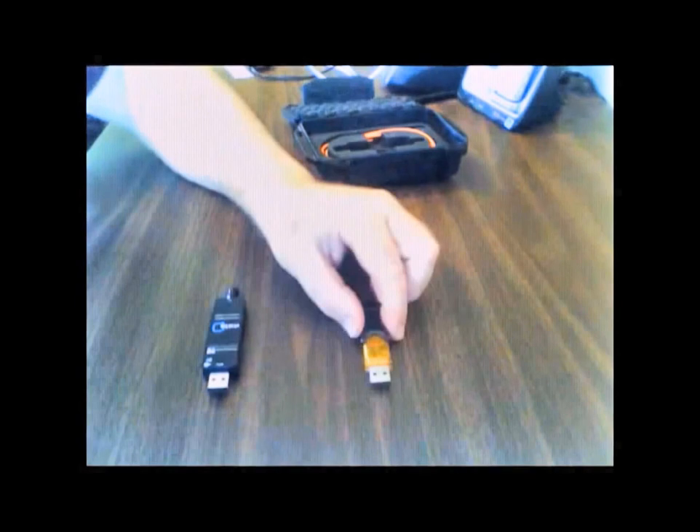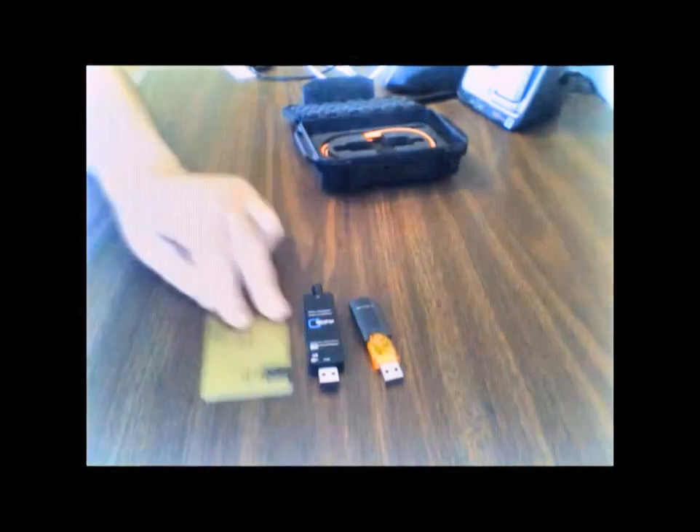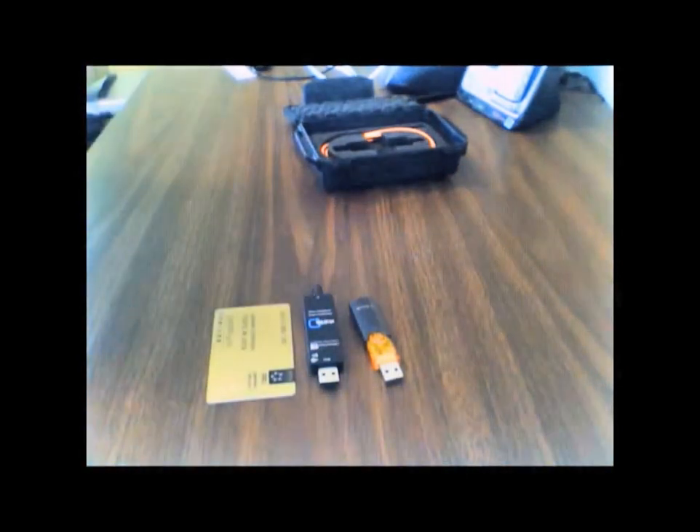We're going to compare it to an actual USB memory stick, which you have right next to it. And as you can see, they're fairly close in size. We'll do one more thing for size comparison — we'll put a credit card next to both of these. You can see how much wider the credit card is than either of those two devices. It's a standard size credit card. So there they are, all sized up.